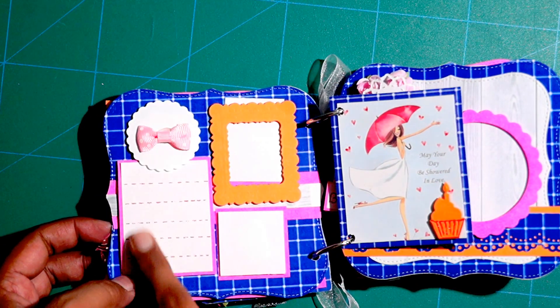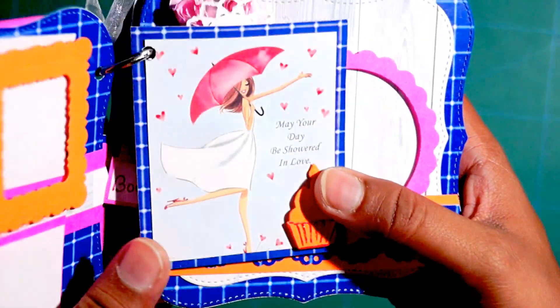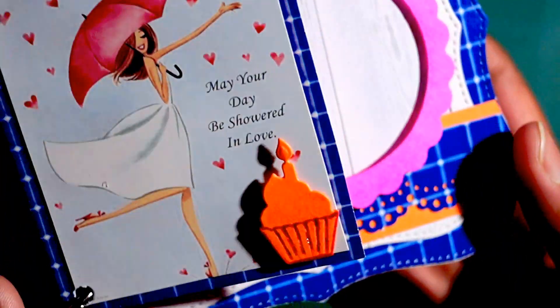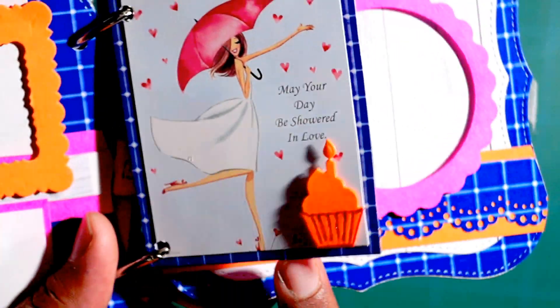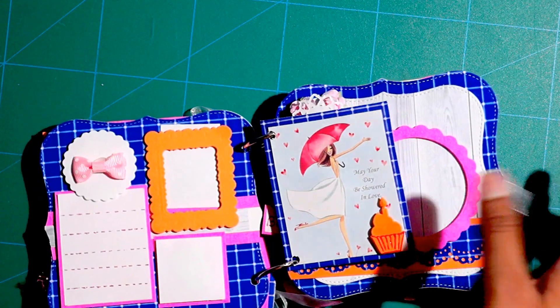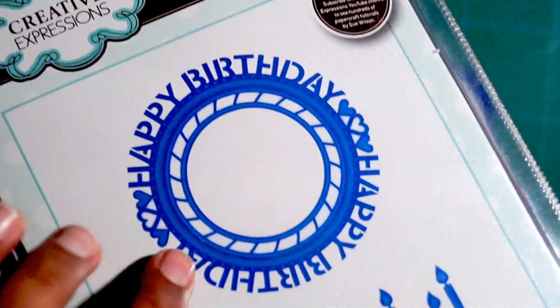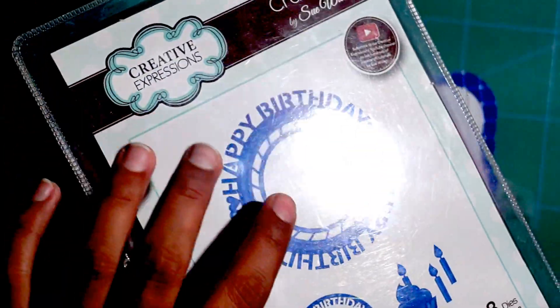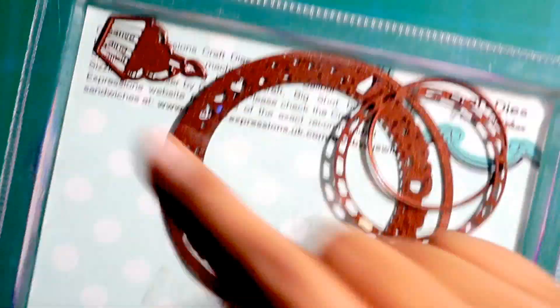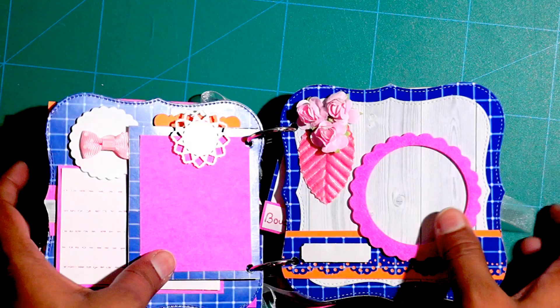This is the space for adding some text, and one more photograph over here. There is also a cute little image here with a message as well. This cupcake I have cut out from a new die set — it is from Creative Expressions, and I have used the cupcake from here. The back has space for adding the photograph or journaling.